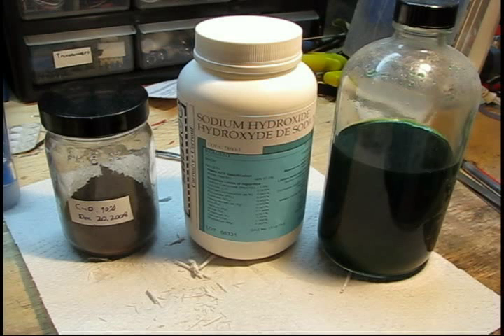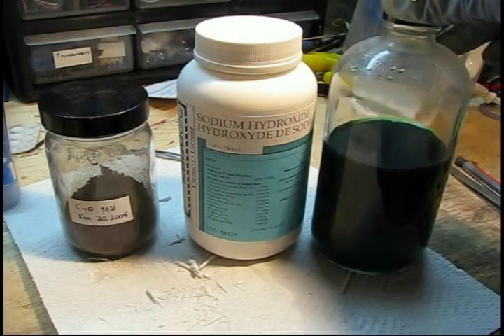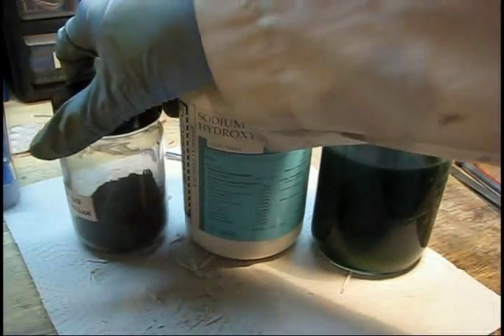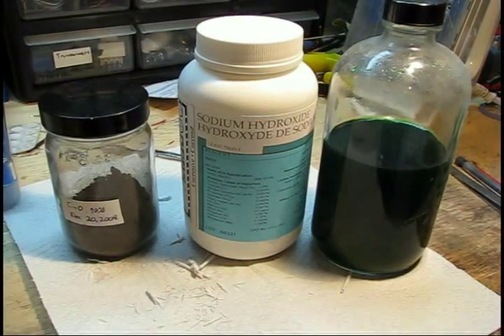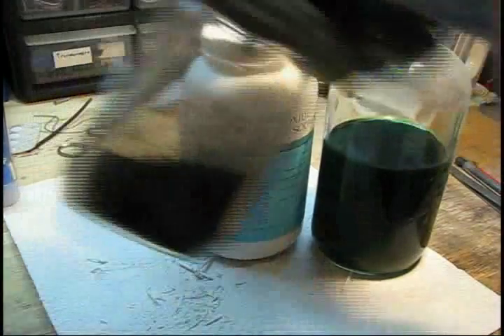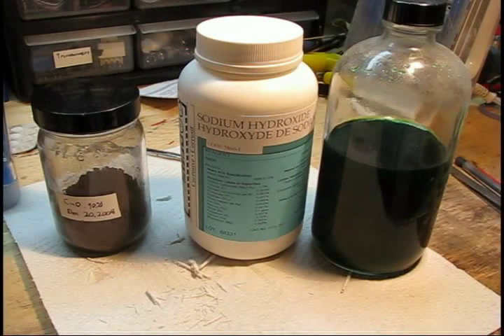I only recommend this to people who have actual chemistry experience when mixing strong acids with strong bases. But regardless, you can use the sodium hydroxide to neutralize the acid, and eventually it will turn into a thick black paste containing copper oxide, which you can filter, dry, and remove any sodium chloride as a result of the reaction, then dry it again. You can grind it into a relatively fine powder or granules and use it to copper plate — mix copper oxide with sulfuric acid and you get copper sulfate, which you can use to copper plate circuit boards, jewelry, or other pieces of metal.